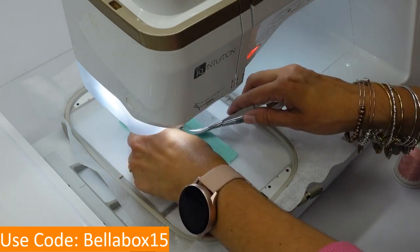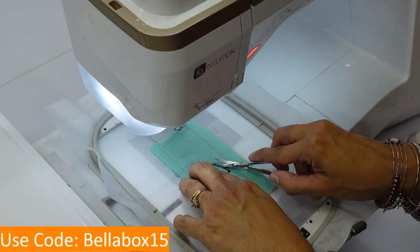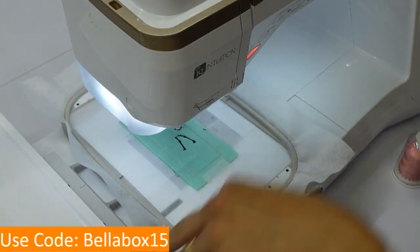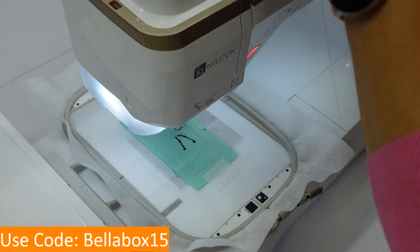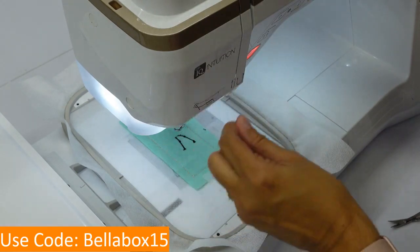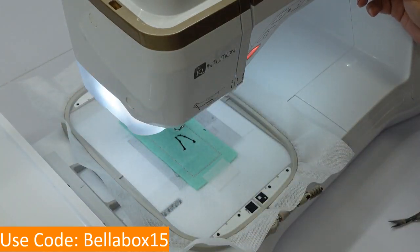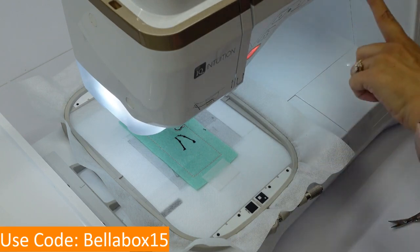I'm going to cut that little piece of thread away, and the next thing I'm going to cut is my little jump stitches here that didn't get cut. Now if we look at our instructions again it says we're going to do the outline of our flamingo, so change to a desired thread color. The color I've chosen for my flamingo is called Rose Sunset from Hemingworth.